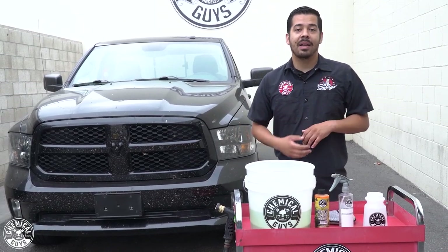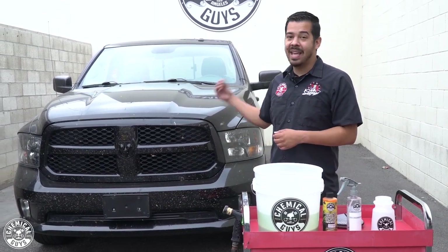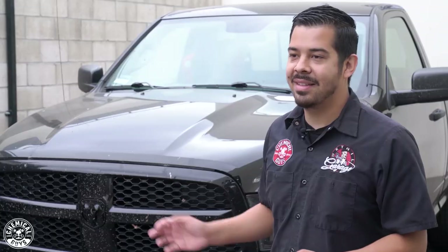So today I'm going to be showing you guys how to clean the bug until off the front end of this vehicle, and then we're also going to give the entire truck just a quick little cleaning. So before we begin, I want to start off by cleaning the bugs on this front end, simply because that's going to be the dirtiest part of the truck. As you guys can see, this thing has caked bugs on there — whole chunks of bugs, splatter, guts, all that good stuff.